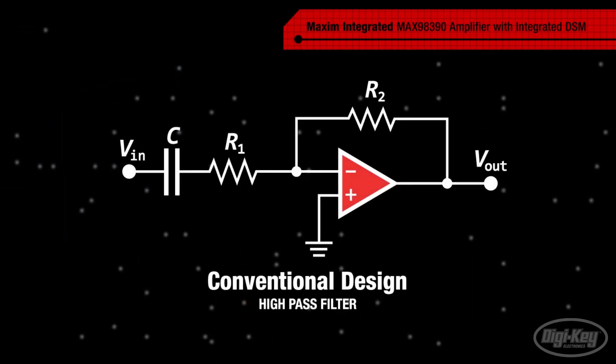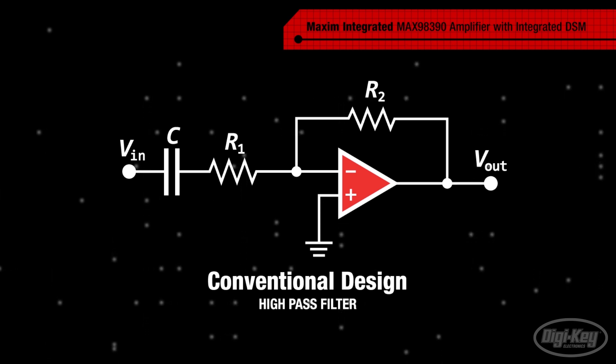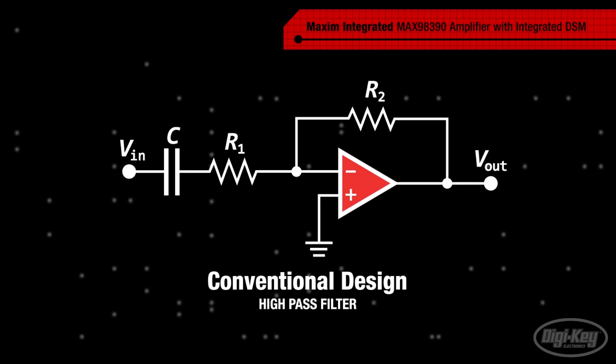In a conventional design, a high-pass filter has a cutoff at or above the resonant frequency to protect the speaker against overexcursion, which can lead to the speaker rupturing, but this also limits bass output.